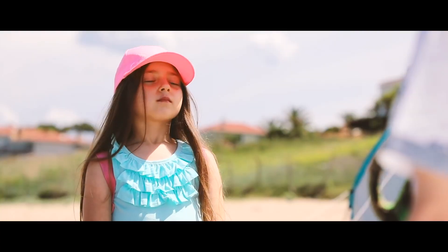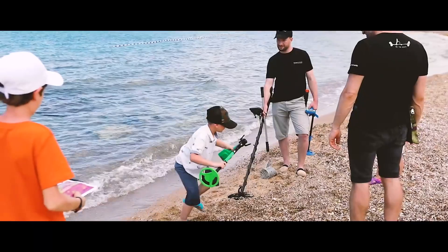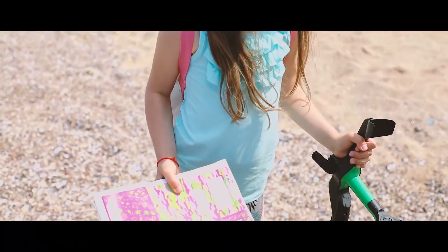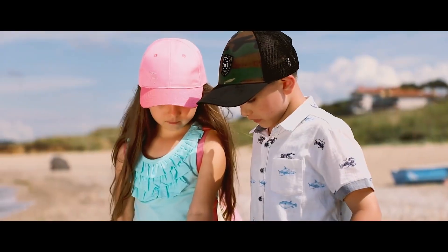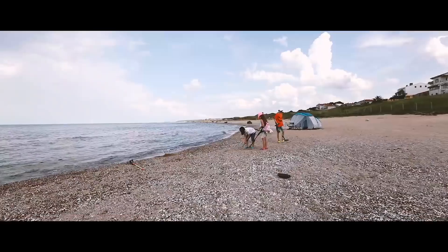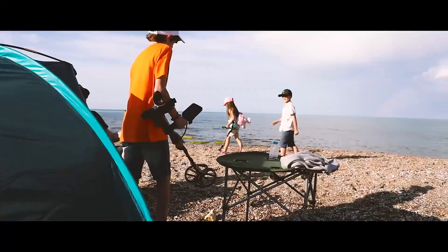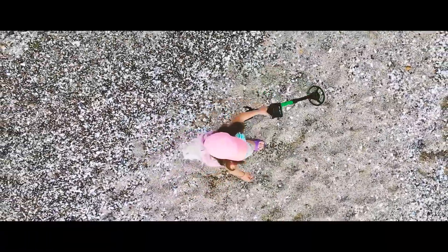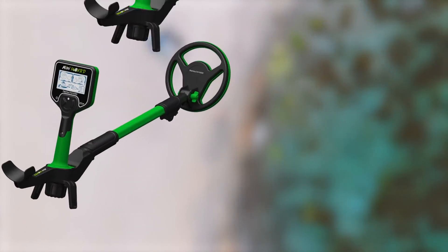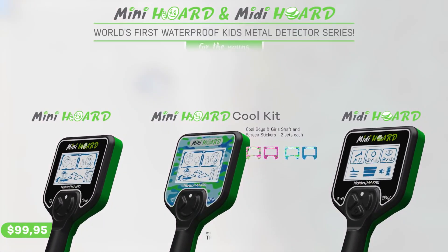Mini and Midi Horde — fun and affordable, waterproof up to 3 feet, impressive build quality, combined with child-friendly design. Find, discriminate and pinpoint, just like an adult's detector. Share your hobby with your kids to build great family memories. Let your kids discover a world full of adventure. Experience the excitement of discovery right outside their door. Mini and Midi Horde — the world's first waterproof kids detector series for the young treasure hunters of the future.